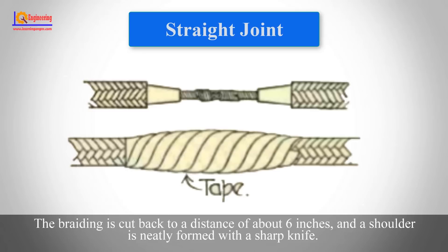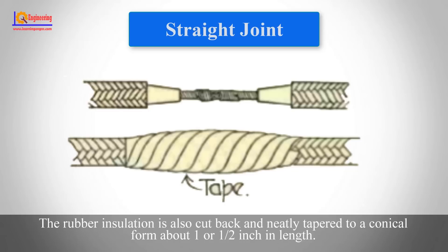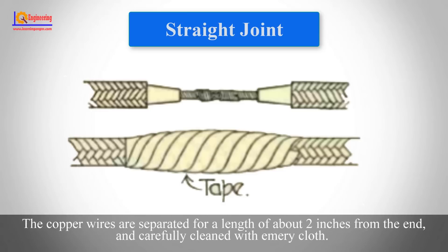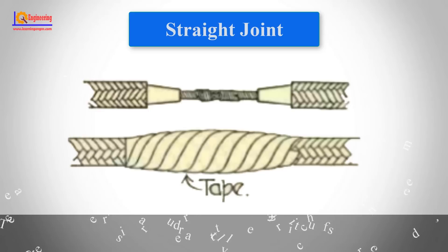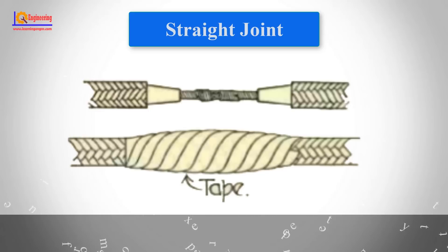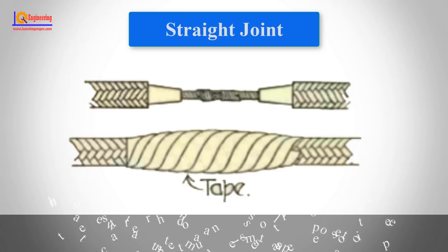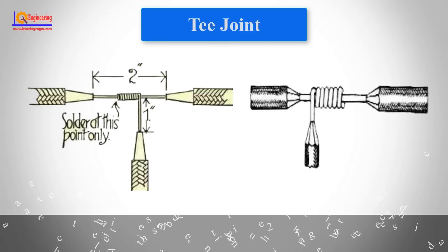For the straight joint, the braiding is cut back to a distance of about six inches and a shoulder is neatly formed with a sharp knife. The rubber insulation is also cut back and neatly tapered to a conical form about one and a half inches in length. The copper wires are separated for a length of about two inches from the end and carefully cleaned with emery cloth. The remaining exposed copper wires are twisted tightly together and the central strand is cut out as close as possible to the point where the strands begin to separate.